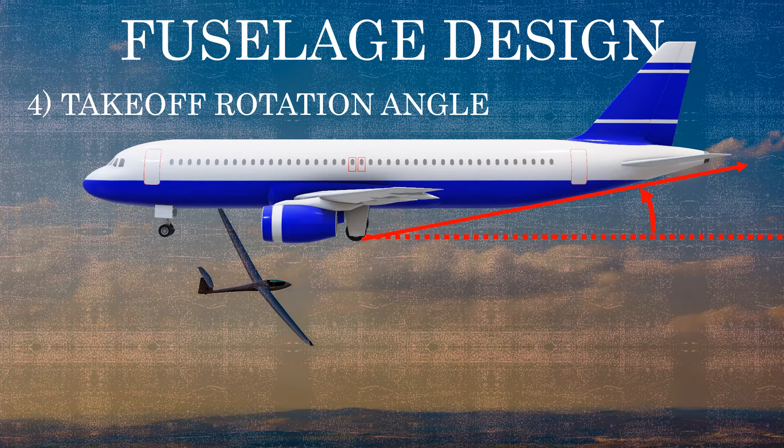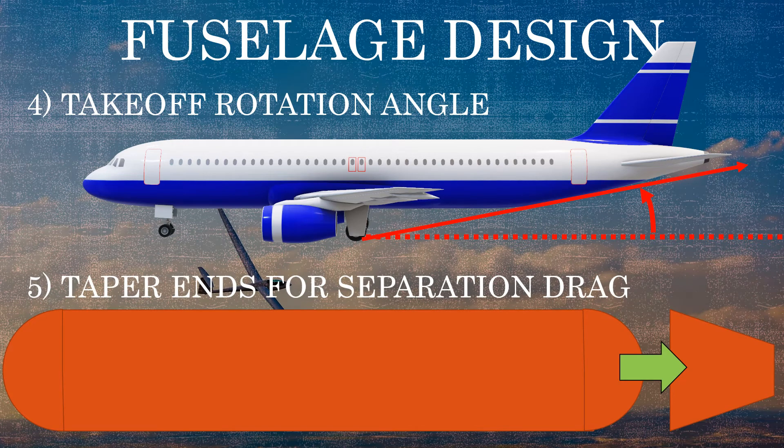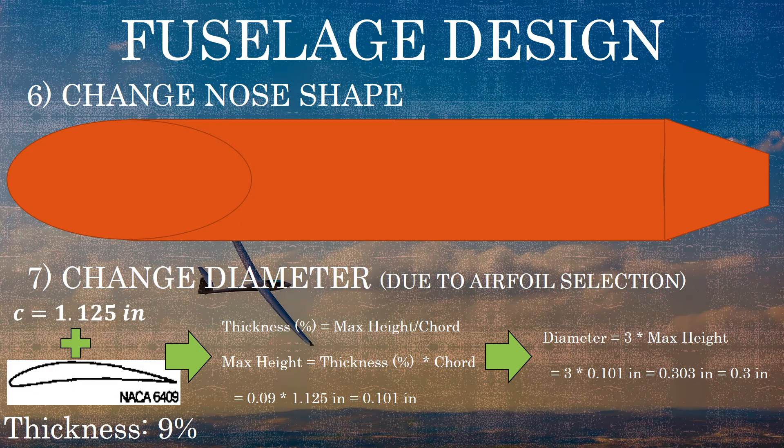Sometimes you would taper the back end of the fuselage to minimize separation drag. For right now we'll leave the half sphere on the back end, but we may eventually change to a conical shape later. Another consideration is the nose shape — right now we have a half sphere as an end cap, but depending on flight conditions we might want a different profile, or we might need to account for a cockpit and pilot visibility. For now, we'll stay with the initial cigar shape until changes are needed.